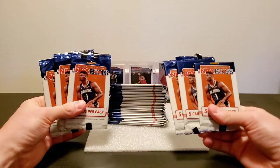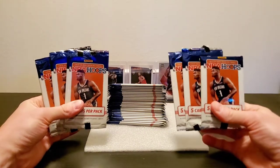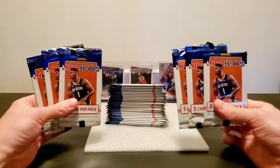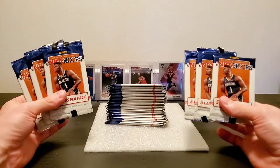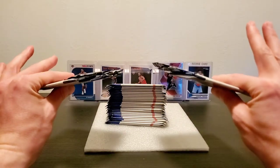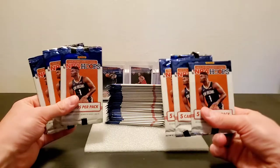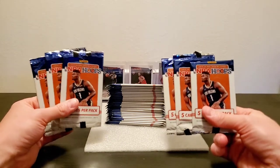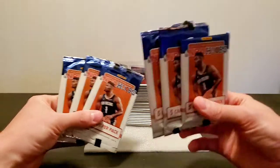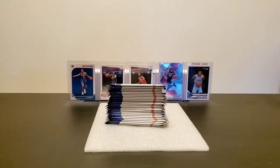I was able to get my hands on 32 of these NBA Hoops packs — the quote unquote dollar store ones. I didn't get them at the dollar store; I had to get these online. They were a somewhat decent deal in comparison to whatever else is out there. Hopefully it's not too long of a video, but I'm excited to see what we can pull out of these.